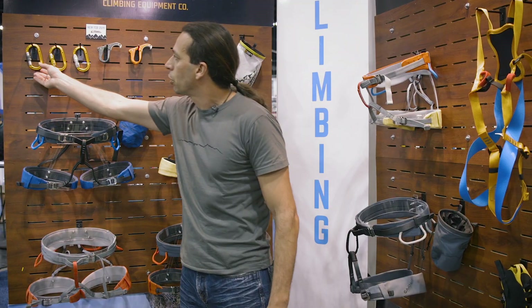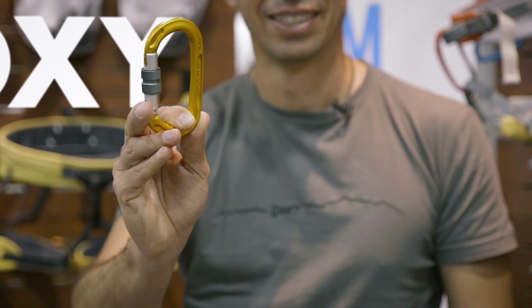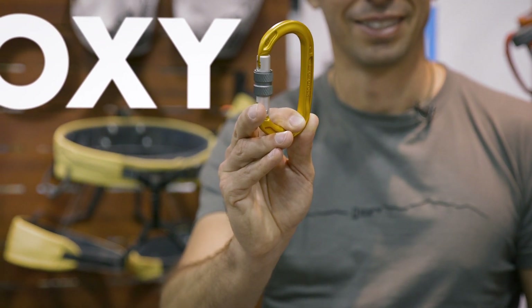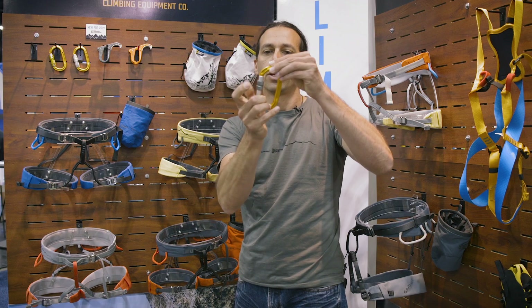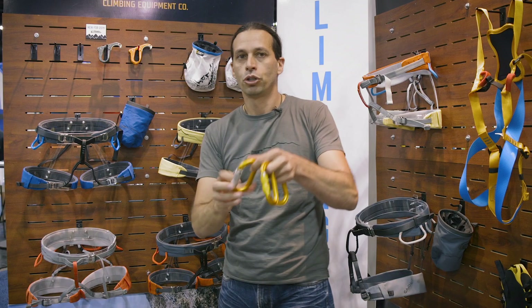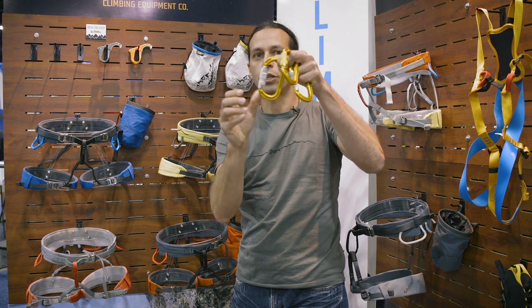I'm Guilherme Settani, more known as TOTO, and I'm here with Singing Rock. We have also redesigned what we call oxy carabiners, oval D-shaped carabiners. They go from screw gates, twist action, to triple action.